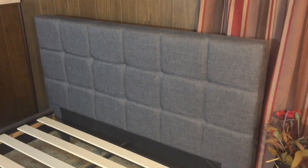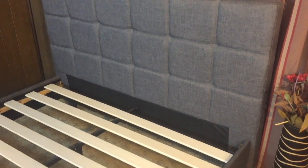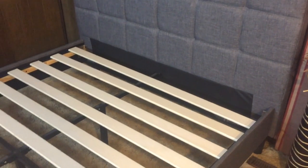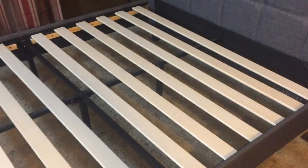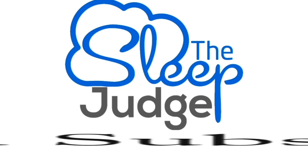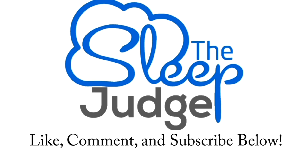I've been using the Zenus frame for a couple of months now and it's proven sufficient. The manufacturer is quick to respond to consumer feedback, as can easily be seen on their website. This frame more than serves its purpose at a price that won't break the bank, and with a look you can use in just about any room. To read my full review, head on over to thesleepjudge.com.